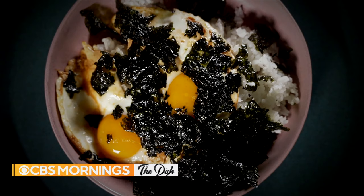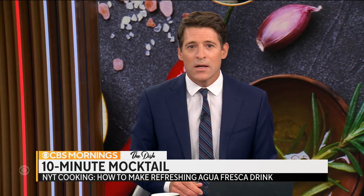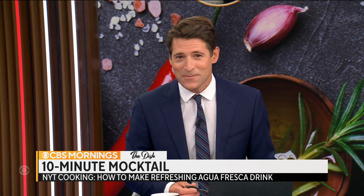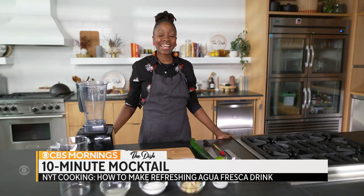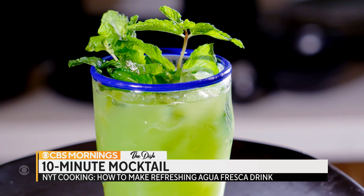Today we're showing you how to make a refreshing summer drink perfect for the upcoming Labor Day weekend. Our friends over at the New York Times Cooking brought us this special recipe for an agua fresca. I am Yawande Komalefe; I'm here at the New York Times. Today I'm making a cucumber agua fresca — a drink that's popular all across Mexico and Central America. It's a really refreshing drink that you can drink in the daytime, and you can always add alcohol to turn it into a cocktail.